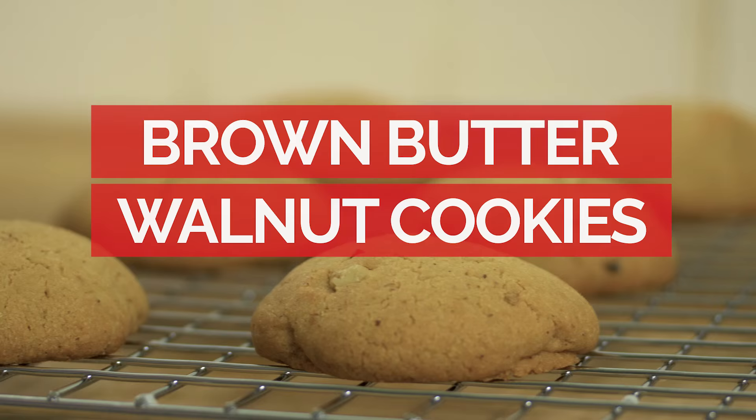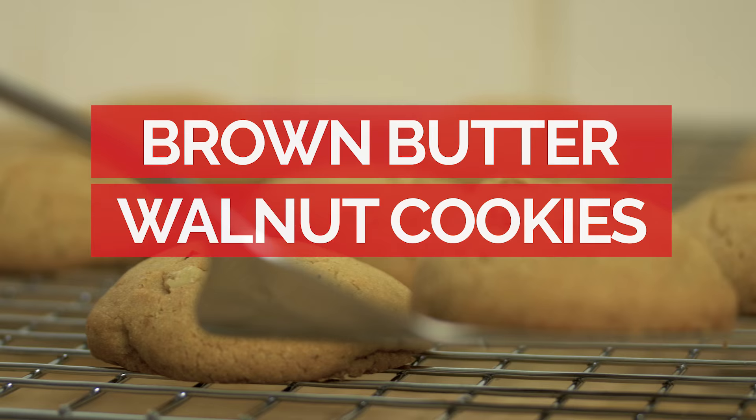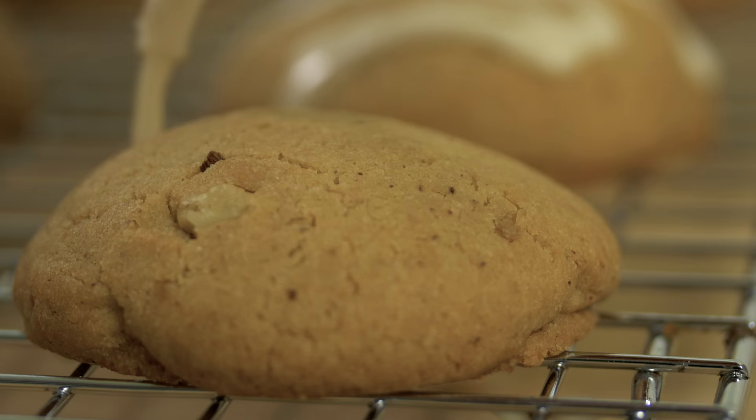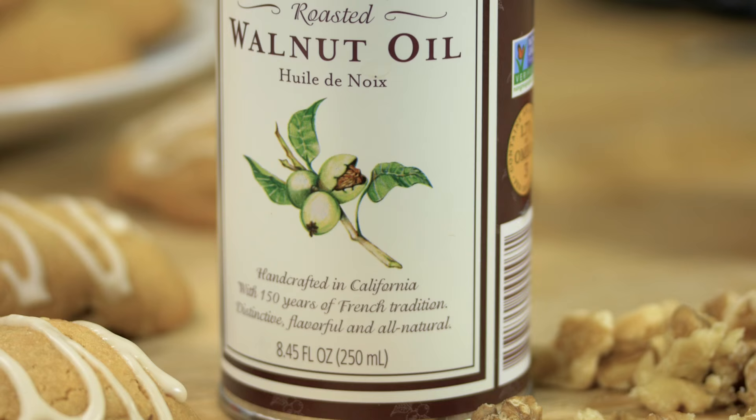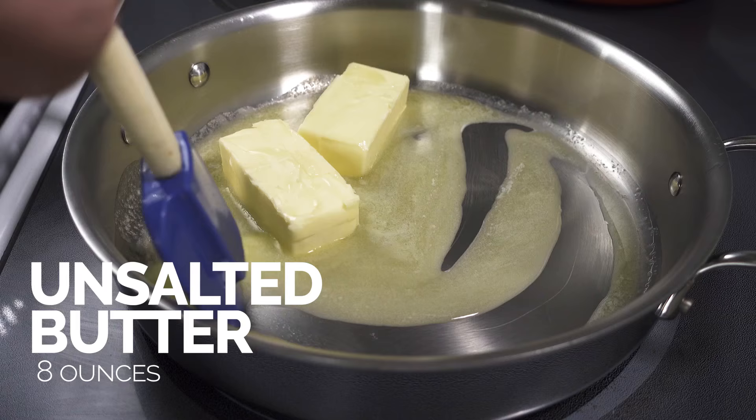Hi, I'm Jerry James Stone and if you love cookies you're at the right spot. In today's video I'm going to show you how to make these amazing browned butter and walnut cookies using walnut oil and then ice them with a bourbon icing. They're super, super good. I'm using this walnut oil from La Tourangelle which is one of my personal favorites. I think you're gonna love it, so let's get to making it.